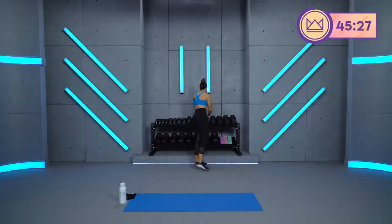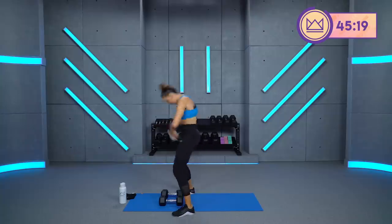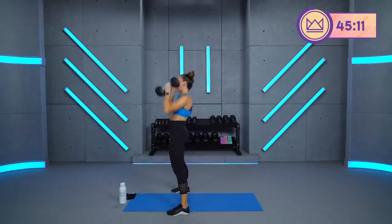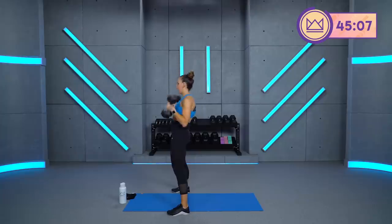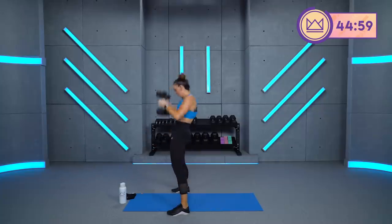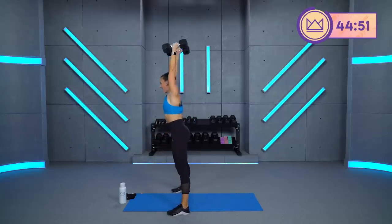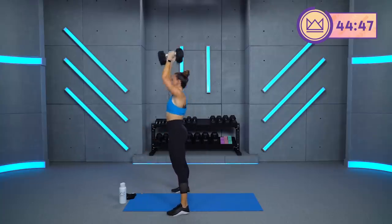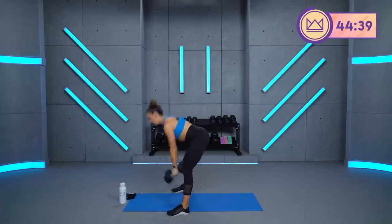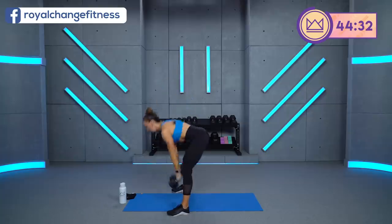We're back — hinge, curl, press. If you can go heavier, I'm going to go up to my 20s. You want to make sure this is power-oriented, not just swing and flow. Three, two, one. Let's go. Stop and touch, drive. Heels have the weight — dig them down. Push those hips. You're strong today. You're strong every day, but I'm going to remind you today. 15 seconds. Good work.